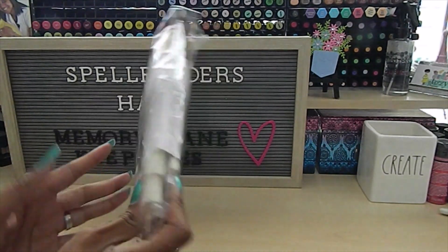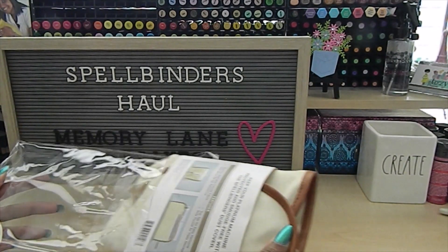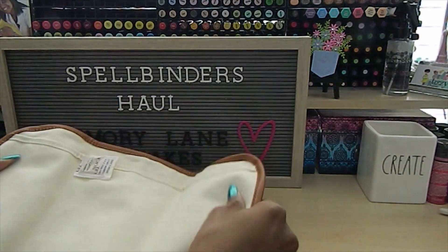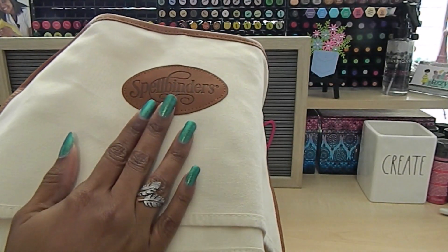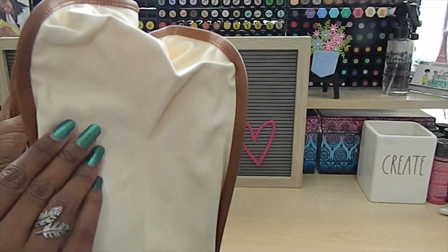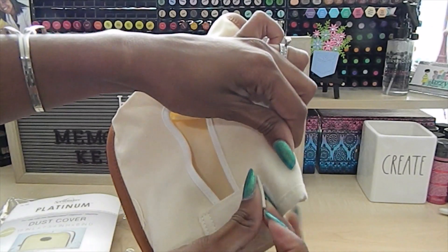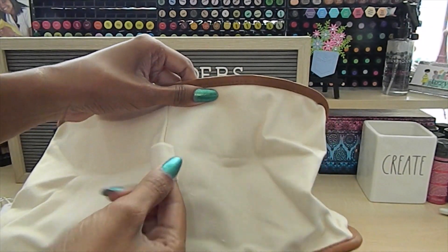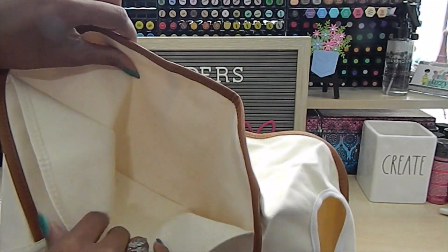I got it in hopes that it would fit my Gemini machine — I have both the biggest and the smallest Gemini, as there are three different Gemini sizes. The cover is made out of a really nice canvas fabric, very well made. It has the Spellbinders logo on the front in leather, and leather trim going around it. On the sides there is a little velcro stitch so you can readjust and close it up. On the very top there's a small handle area to help you lift the dust cover from your machine. On the back of the dust cover there's also a pocket where you can store booklets or tools.